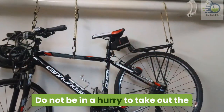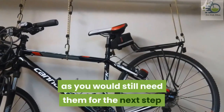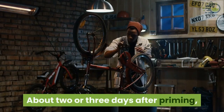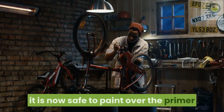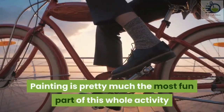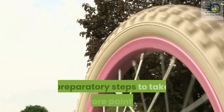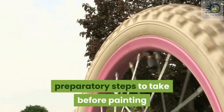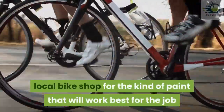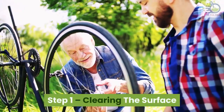Your garage should be fine. The primer needs a number of days to dry off and become ready for paint. Do not be in a hurry to take out the coverings on the areas you covered, as you will still need them for the next step. Step five: ready for painting. About two or three days after priming, it is now safe to paint over the primer. Painting is pretty much the most fun part of this whole activity, however there are still a few preparatory steps to take. You might also want to check your local bike shop for the kind of paint that will work best for the job.